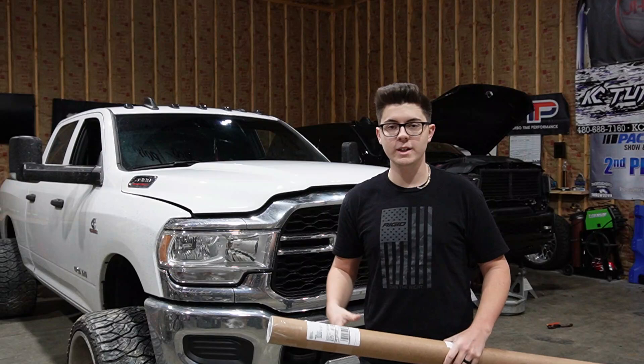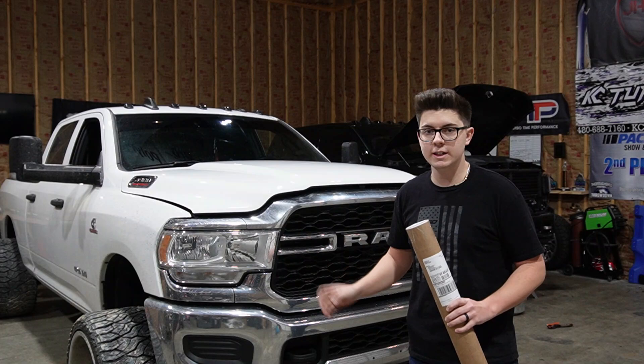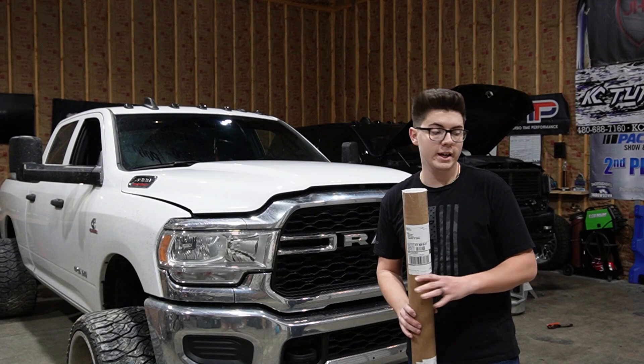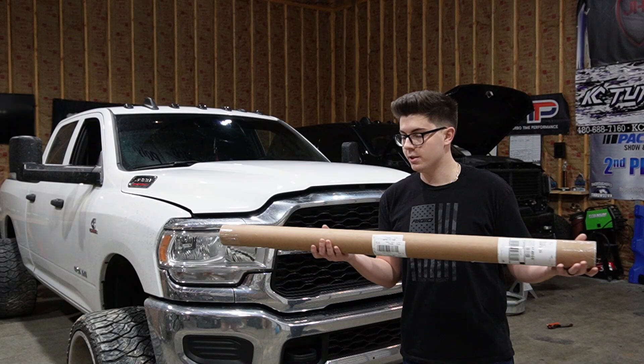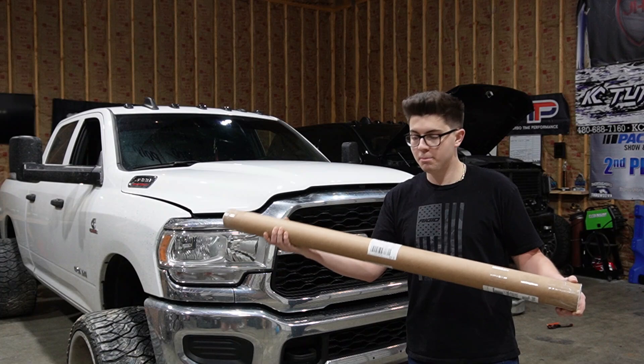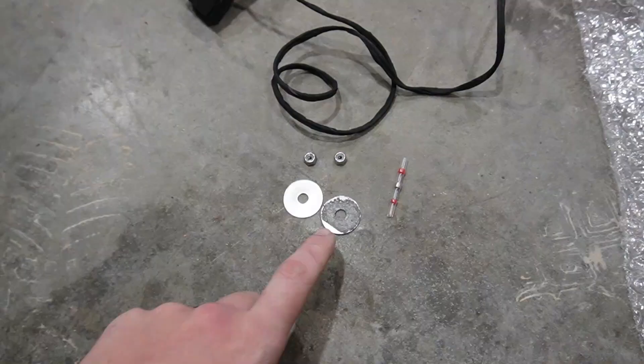Welcome back to Just Like Smith channel. Today we're going over the Mid-South LED grill lights for the limited grill. The truck behind me does not have the limited grill, but we have a limited grill right here. We're going to remove the existing grill, replace it with the limited grill, and install the Mid-South LED grill light kit. It's supposed to be a pretty simple bolt-in installation.